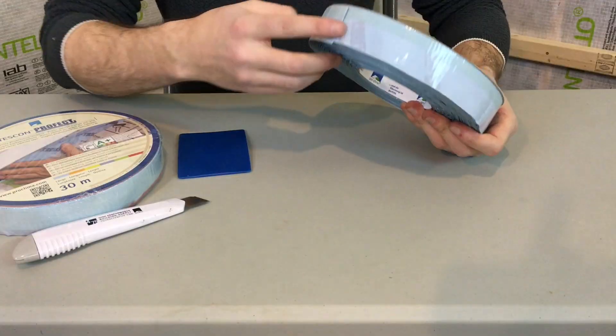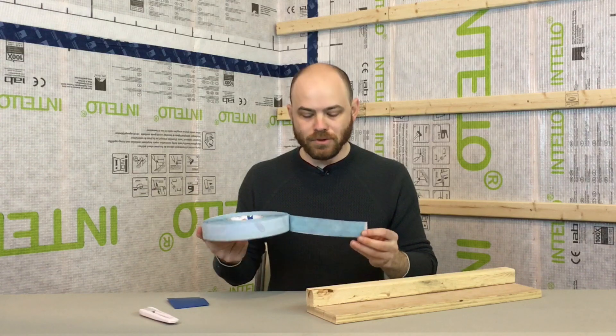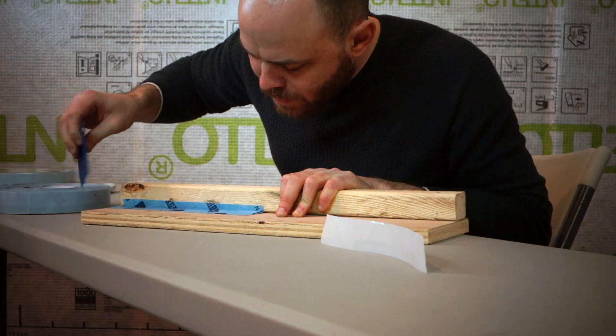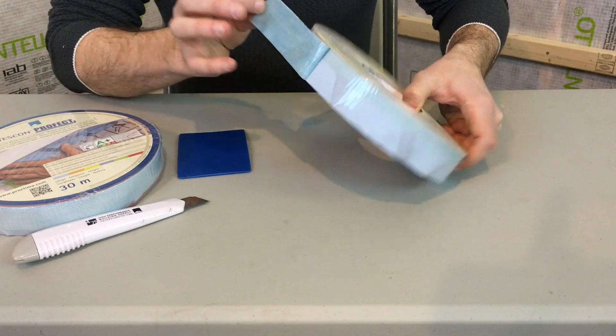Tescon Profect has a built-in reinforcement webbing. In addition to that, it's an innovative use of the backing strip, which allows you to apply it in a few different ways, both quickly and precisely. There are two different ways to apply Profect: on the thin side of the release strip, or on the thicker side of the release strip.